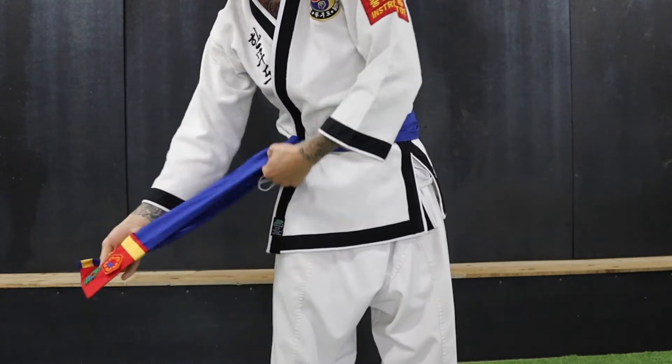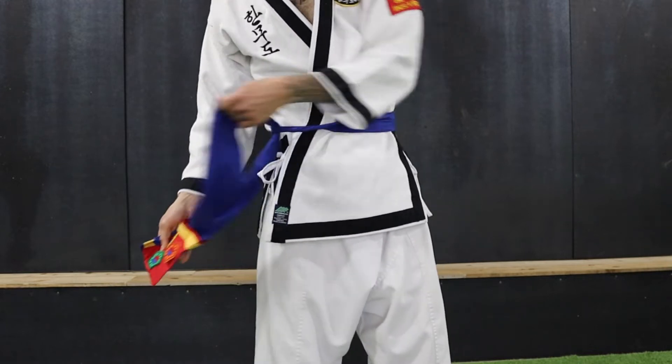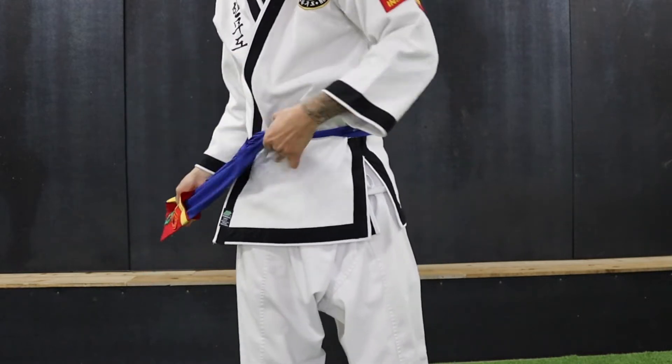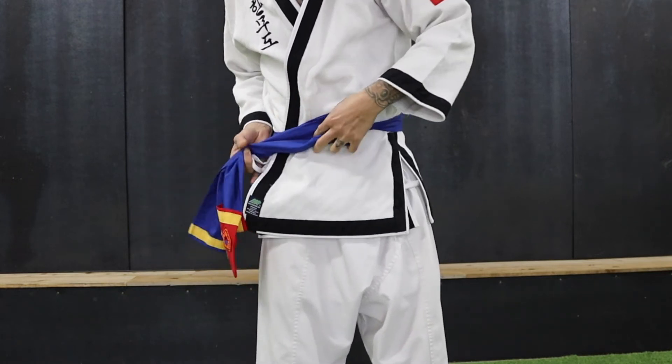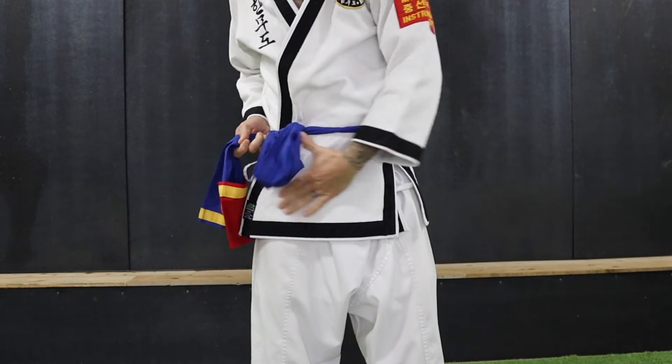Now, pinch the ends, and use one hand to pull a loop in one side of the belt. Again adjust your hands, so you have a loop side, and the side with the ends.